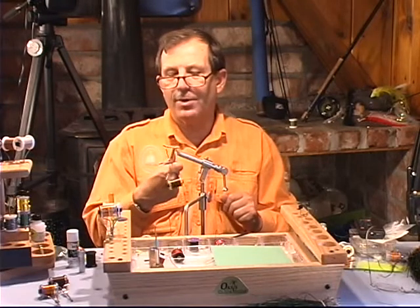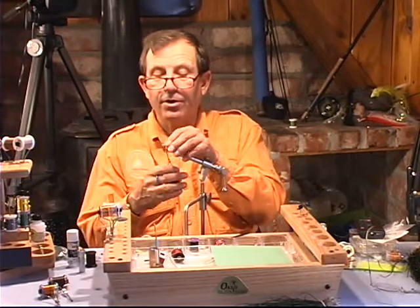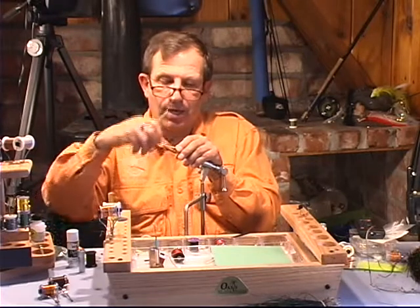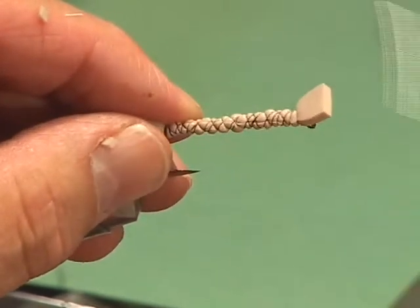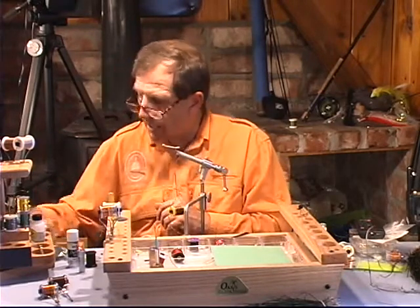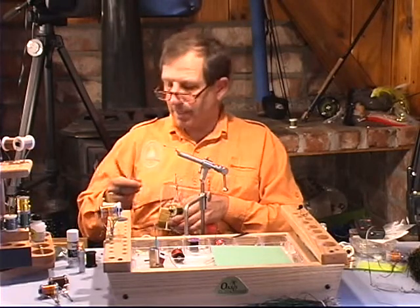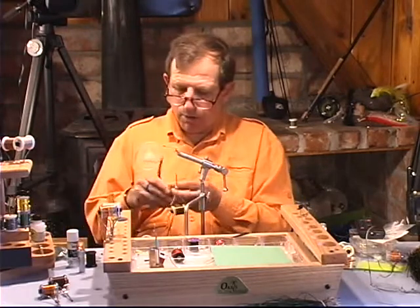In the original Chernobyl, we just used the foam as a body. But what we're going to do is modify this — a modified Chernobyl. You can do whatever you want on this body. If you're going to do a hopper color, you might want to use yellow. If you want to do a stonefly, you might want to use amber. I've got a nice looking amber right here, so we'll use this amber — but again, it's kind of up to you. The amber color is a great color.